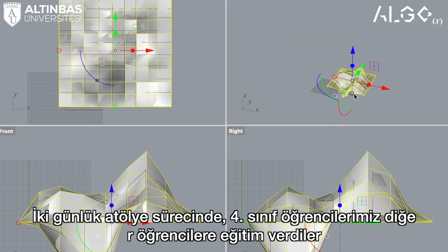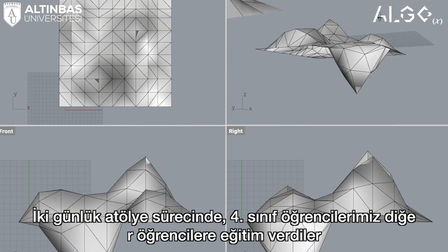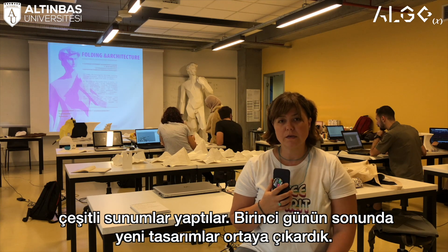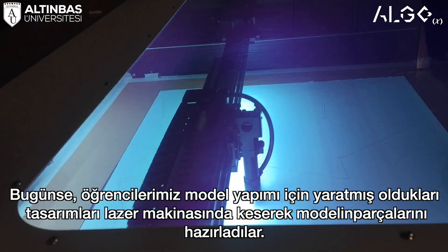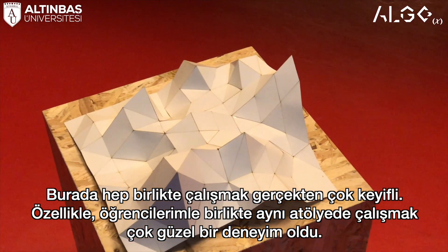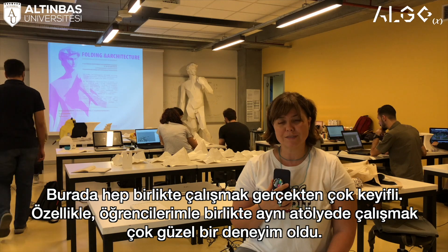During these two days, fourth-year students made tutorials and presentations to the other students, and at the end we came up with new designs on the second day. Today the students actually laser cut their own topography, and we are very happy to work all together here — especially I am very happy that I had the chance to work with my students in the same workshop.